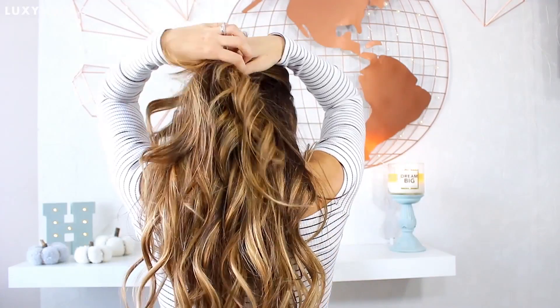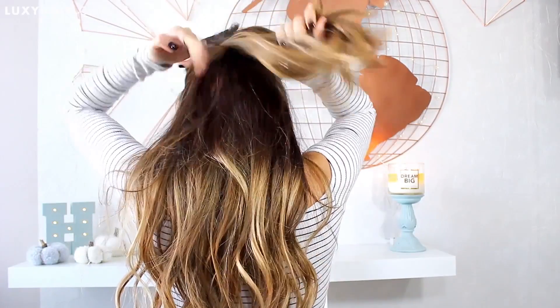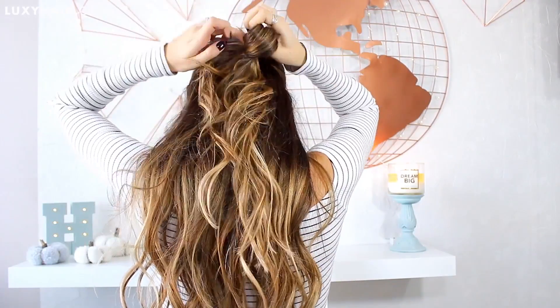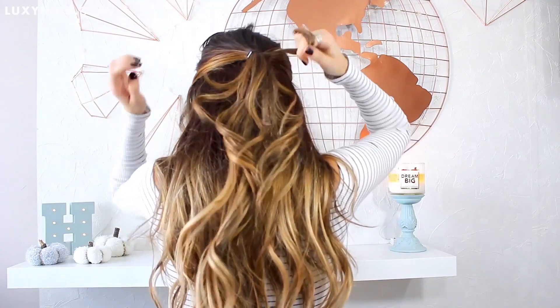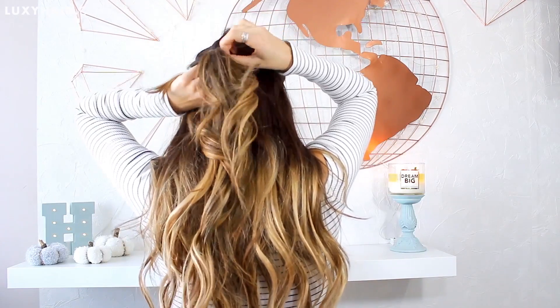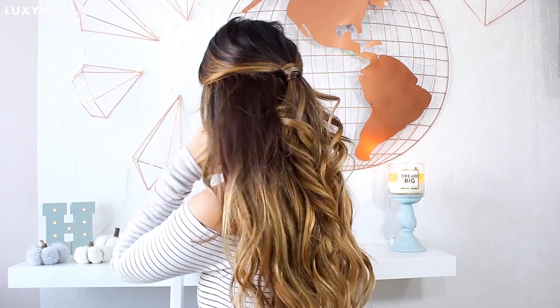This next hairstyle is a little bit of a variation of the half updo as well. You're just going to grab half of your hair and secure it down in a little pony. And then in order to hide the elastic, I just grab a strand of hair, twist it right around, and bobby pin it into place. What this does is create the illusion of no elastic — your hair just looks knotted into perfection.